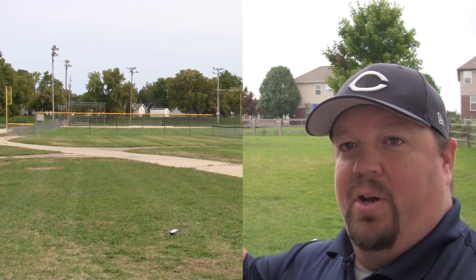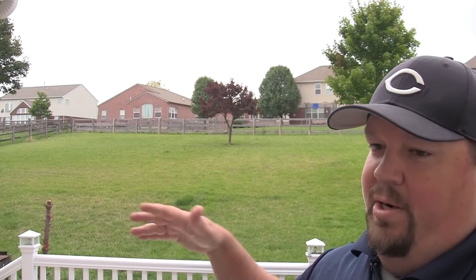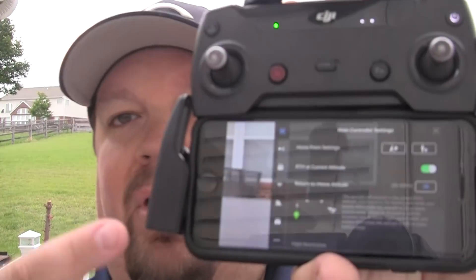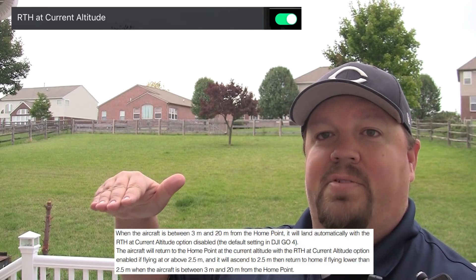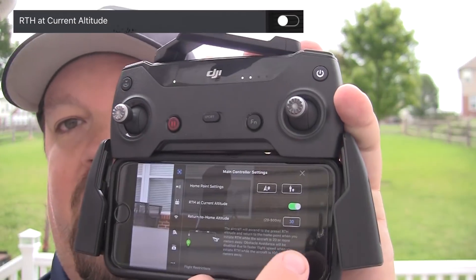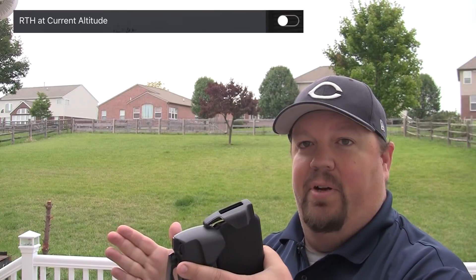From 0 to 3 meters, the Spark just goes down and hovers at half a meter — it doesn't move back toward the home point at all; it says 'I'm within 3 meters, that's good enough.' Between 3 to 20 meters, the behavior depends on whether 'RTH at current altitude' is enabled. If enabled and it's below 2.5 meters, it raises to 2.5 meters, comes back to the home point, then settles to its half-meter hover. If it's above 2.5 meters, it stays at current altitude and returns. If that setting is disabled, it just goes down where it is — similar to the 0 to 3 meter behavior.